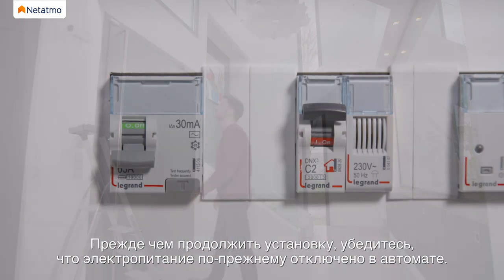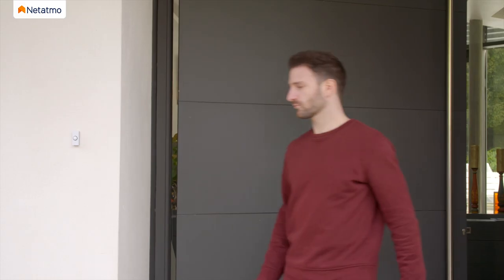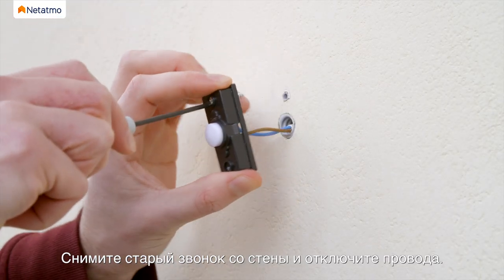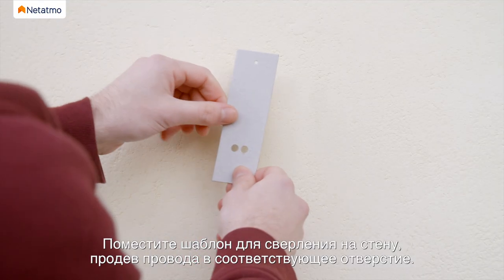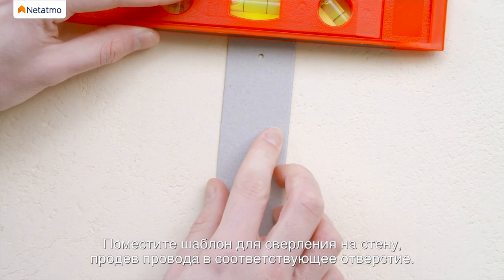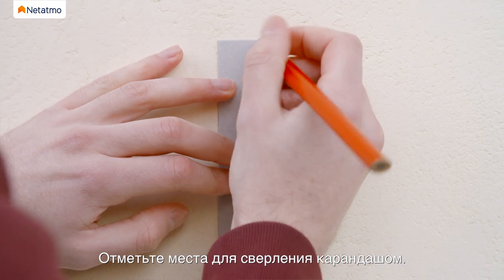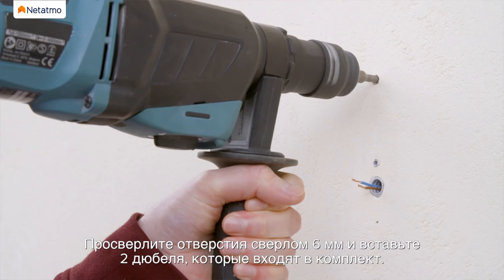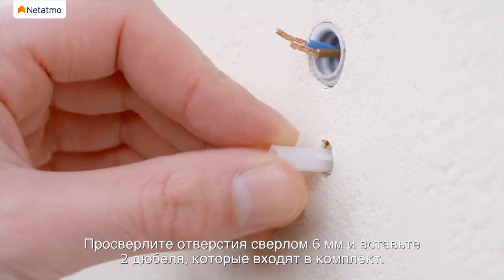Make sure power is still disconnected before continuing the installation. Unmount your old doorbell button from the wall and disconnect the wires. Place the drilling template on the wall and pass the wires through the provided space. Next, mark the holes with a pencil. Use a 6mm drill for the holes and insert the two provided anchors.